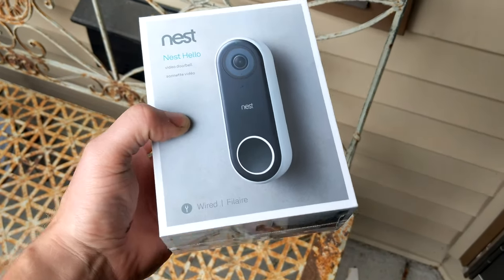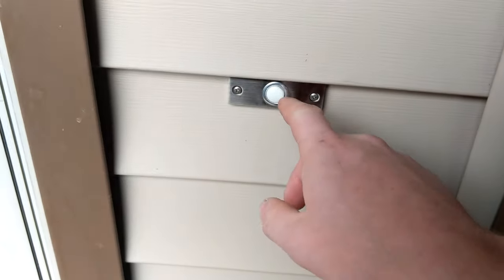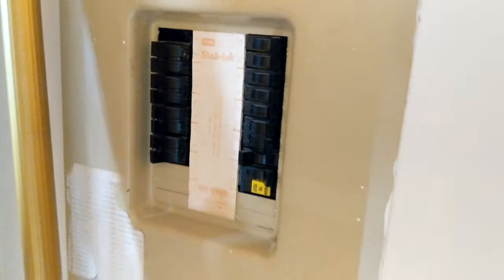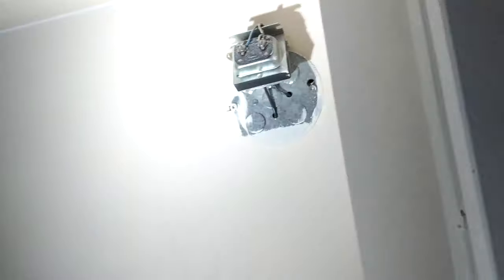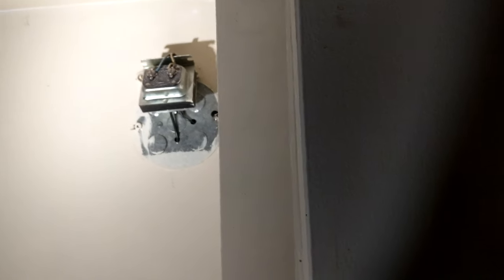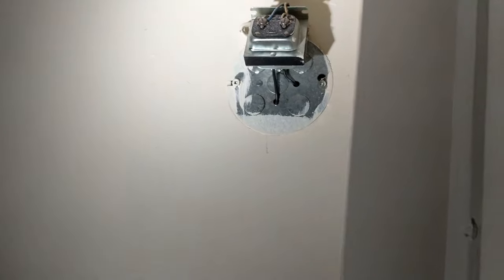We're going to install this Nest doorbell. First thing you need to do is locate your doorbell components — this is the wired doorbell. Make sure the light is on; it's currently off because we flipped off the breaker. The breaker panel is usually in the garage. If it's not labeled, flick them off one at a time until the light goes out. You're also looking for a transformer, usually in the hall closet closest to the door. Note the wire colors. You should also have a chime.